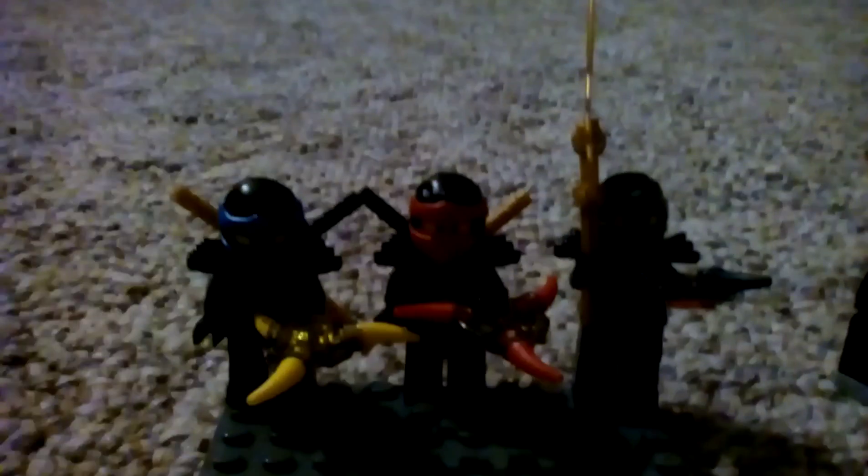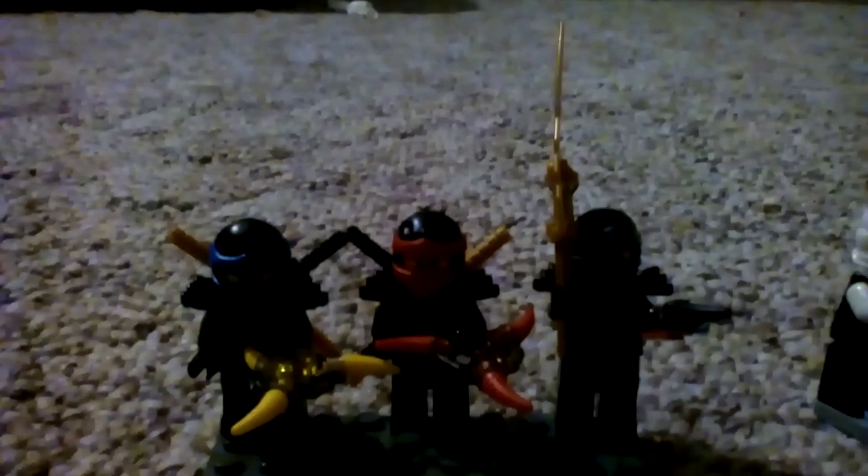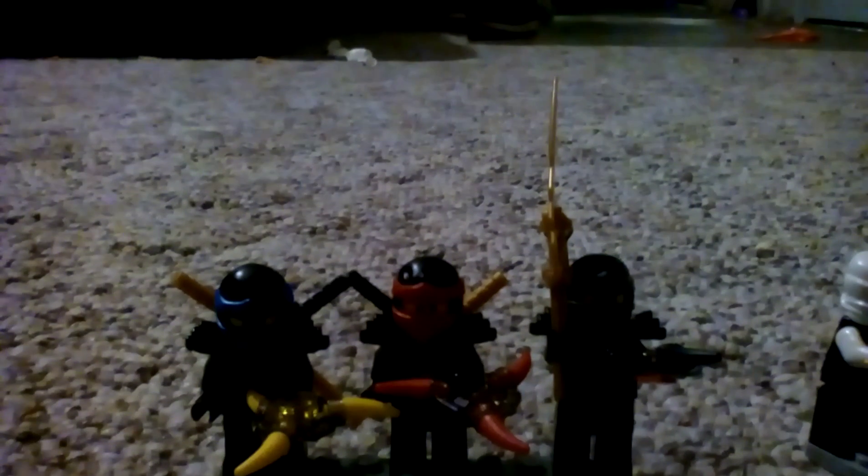Well, hello guys, Adrian Builds Legos here, and today I am going to be showing you my favorite ninja minifigures and what I like about them.